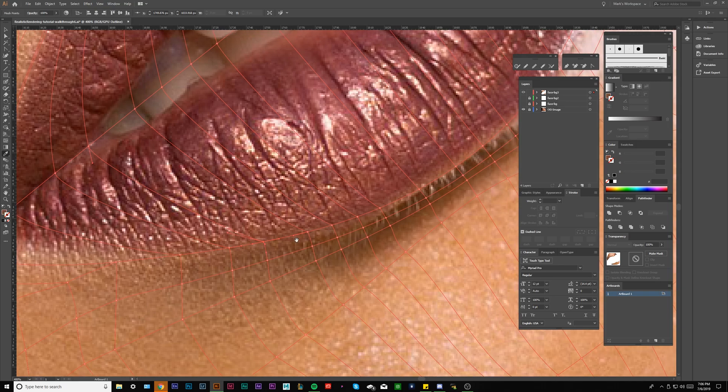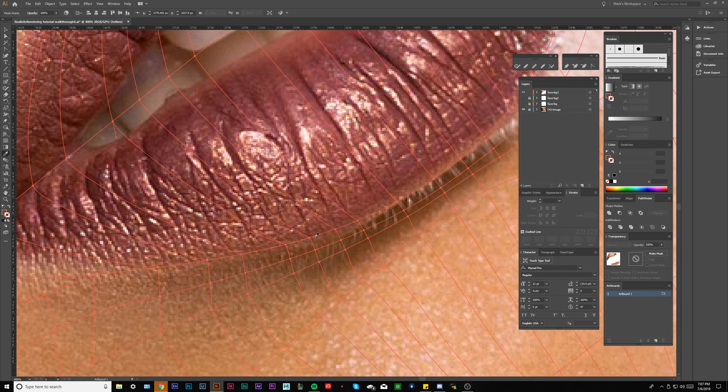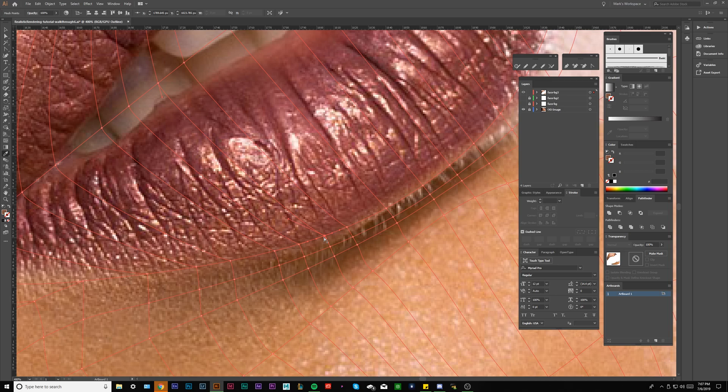Right on the lips, just like any other area I was describing — we don't want that hard red of the lips, but we do want the closest color to blend.